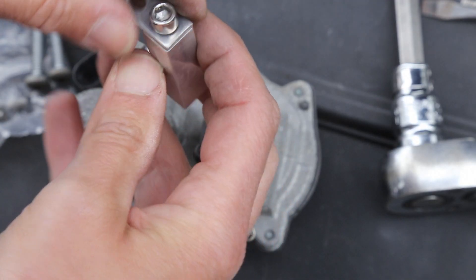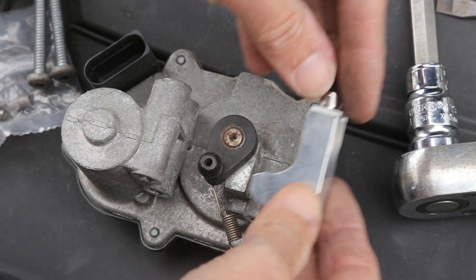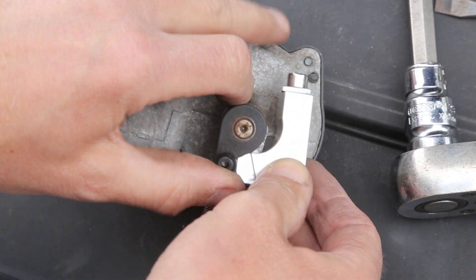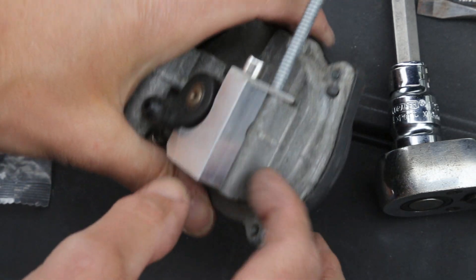You just need to attach this plate onto here — it fits onto the motor. At this point you can see there's a bolt hole there which this lines up with, and then it sits flush.